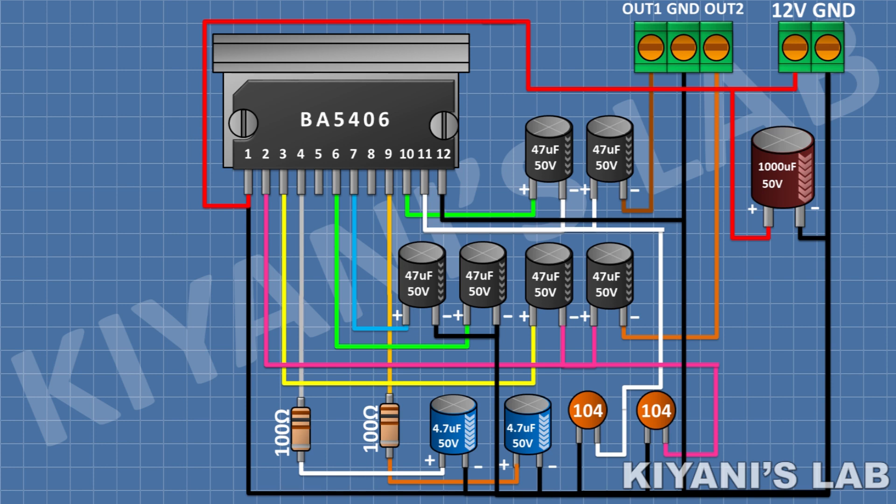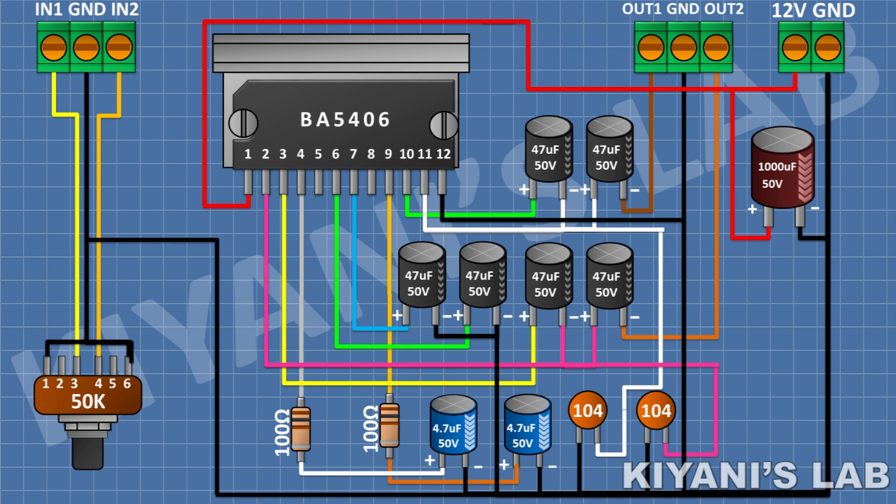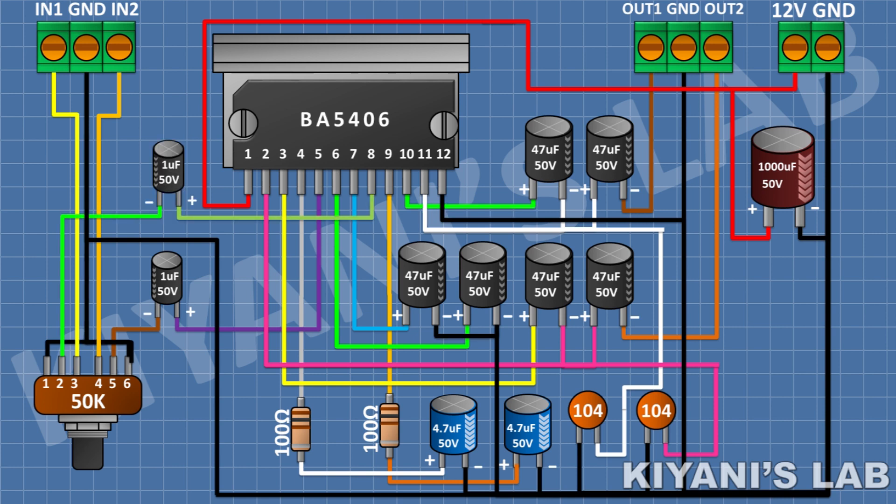After that I'm gonna connect a 3 pin terminal block and connect its center pin to ground. After that I'm gonna connect a 50k stereo potentiometer and connect its pin number 1 to pin number 1 of the 3 pin terminal block, its pin number 4 to pin number 3 of the 3 pin terminal block, and its pin number 3 and 6 to ground. After that I'm gonna connect a 1uF capacitor and connect its positive pin to pin 5 of the IC and its negative pin to pin 2 of the potentiometer. After that I'm gonna connect another 1uF capacitor and connect its positive pin to pin 8 of the IC and its negative pin to pin 5 of the potentiometer.